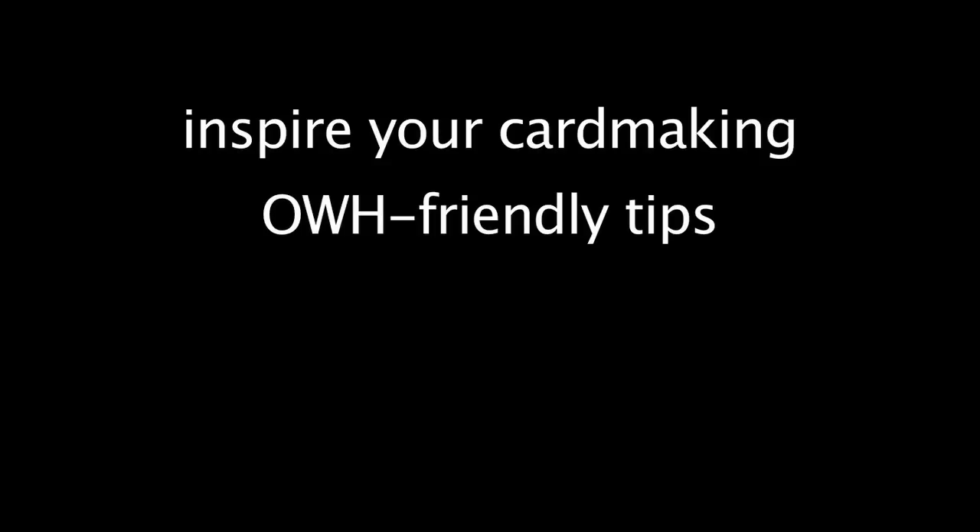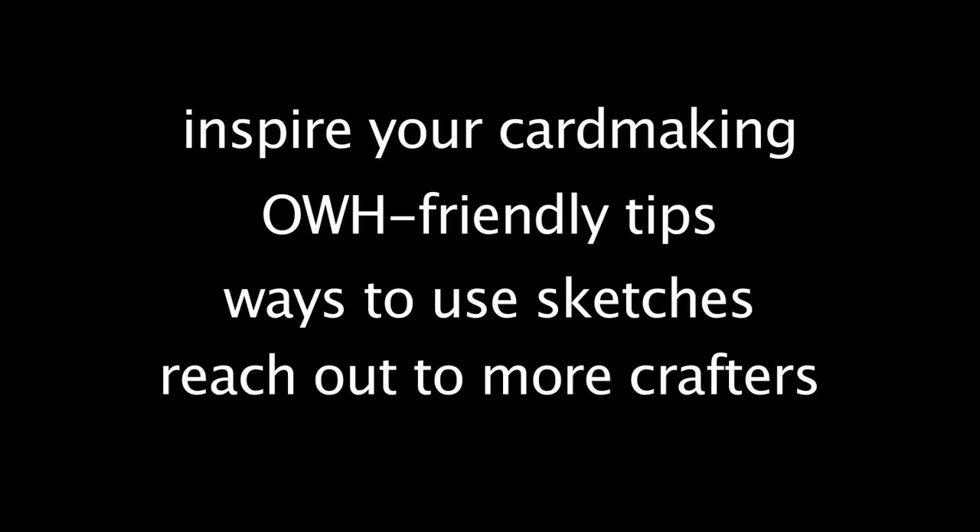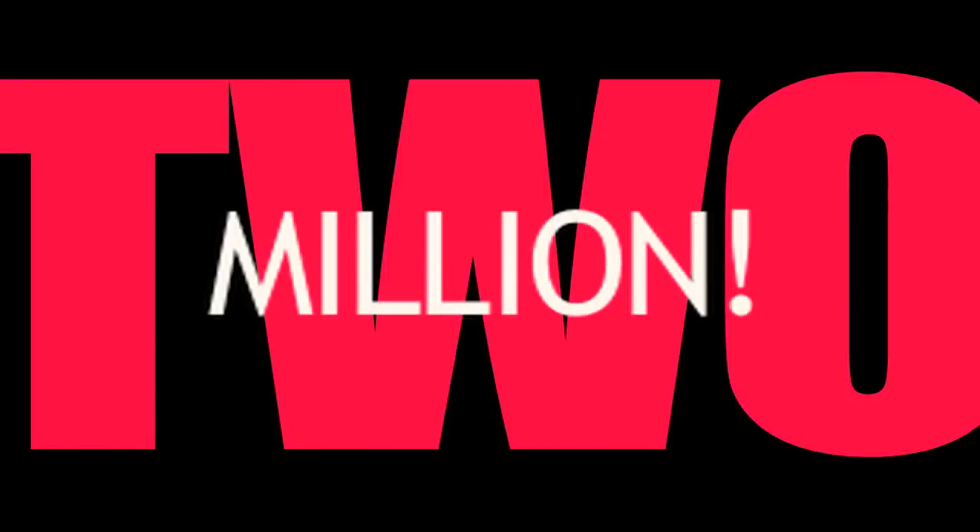The goal for this project is fourfold. One is to inspire your card making. Two, to pass on some OWH-friendly tips. Three, to show various ways to use sketches. Four, to get OWH in front of more crafters. I love to teach as well as to evangelize about our deployed heroes' need for cards. At the time of this video, Operation Right Home has sent almost 2 million cards. That's a lot, but we need a lot more because there are still more people serving in harm's way.